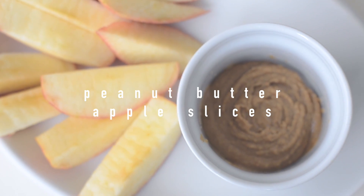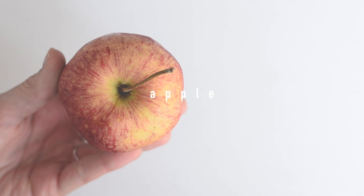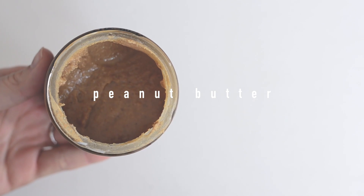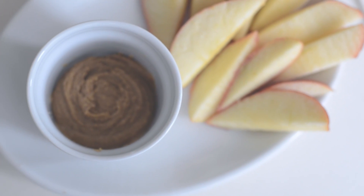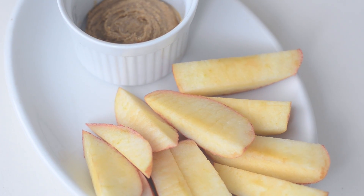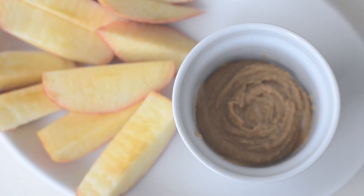The next one is a no-brainer, guys — it's an old classic: peanut butter apple slices. Super simple recipe. All you need is your favorite apple and your favorite peanut butter. I would recommend checking the ingredients of your peanut butter first because you don't want any added oil or sugar — all you need is roasted peanuts or almonds, depending on which butter you choose.